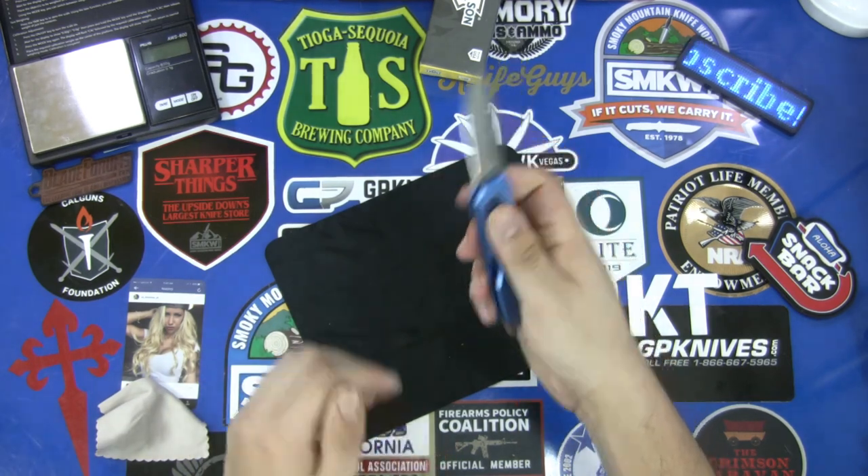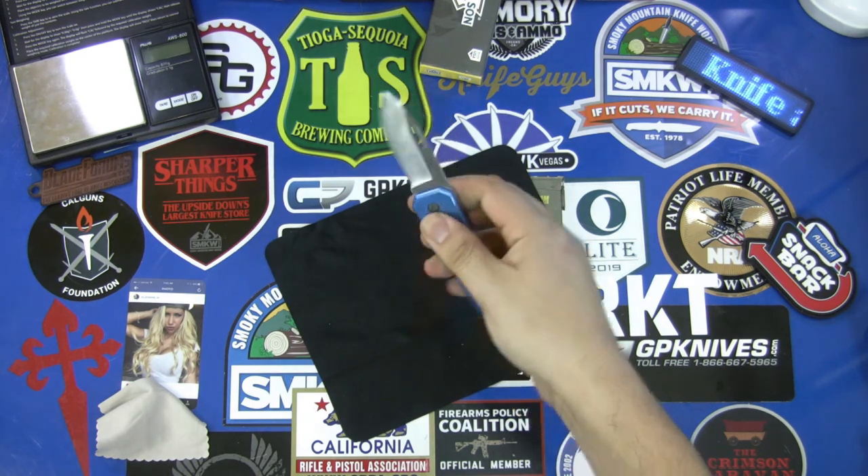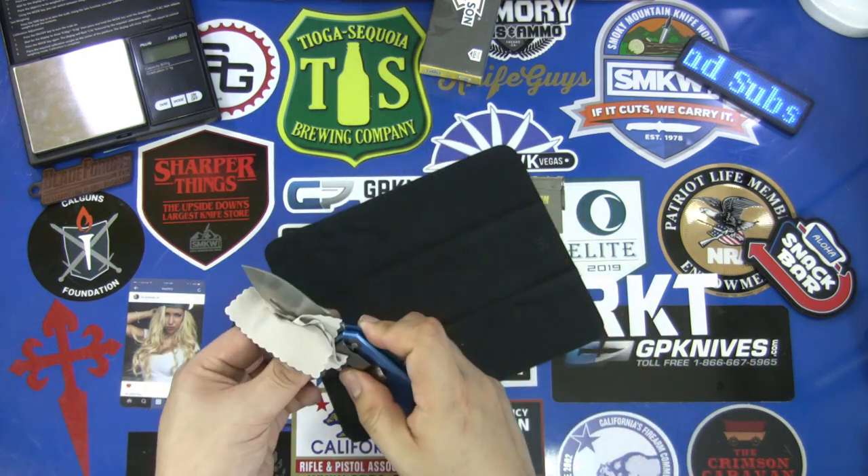It does come in five different colors. We have a blue like I have here on the table, there is a black, a red, an orange, and I believe a yellow also.